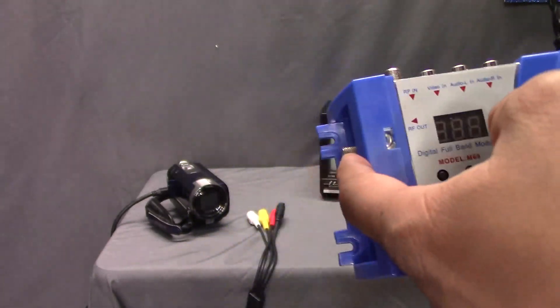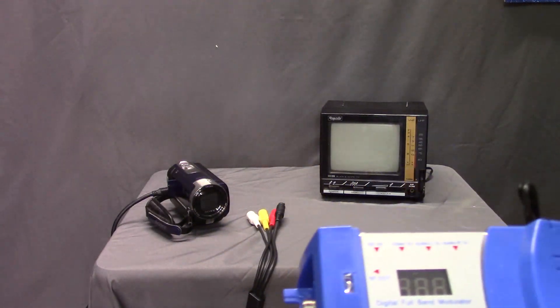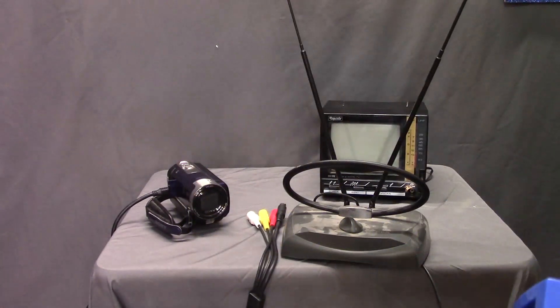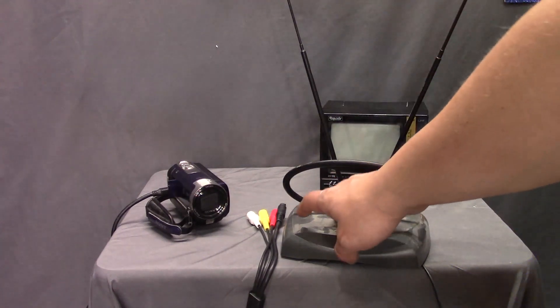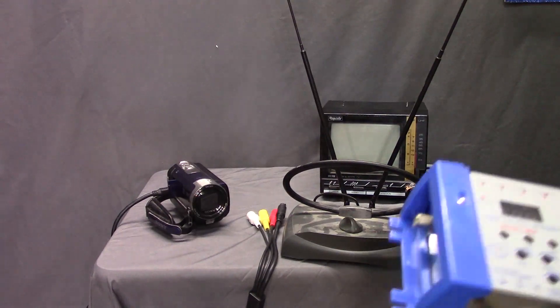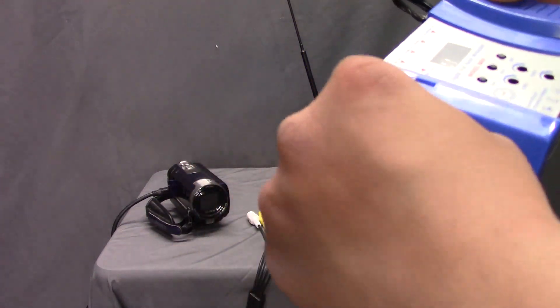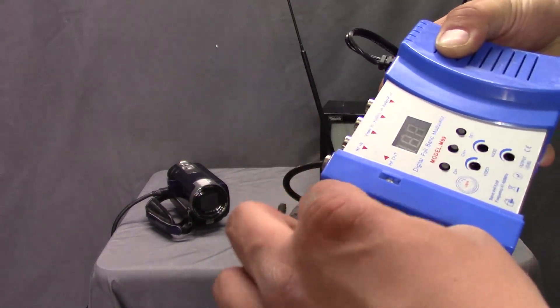It needs an antenna on it. Since I don't have an antenna capable of doing a lot of stuff, I just grabbed a set of rabbit ears that I had downstairs. I cleaned the TV, so I should wipe the dust off of this too. Screw that into the RF out. I could speed this up or jump cut, but I'm going to go with speed this up.